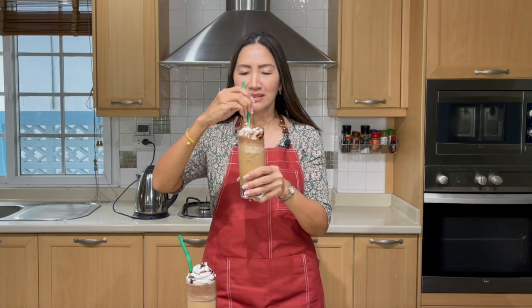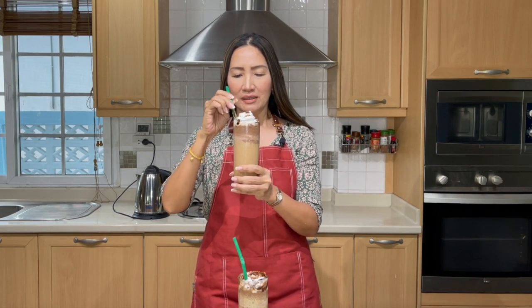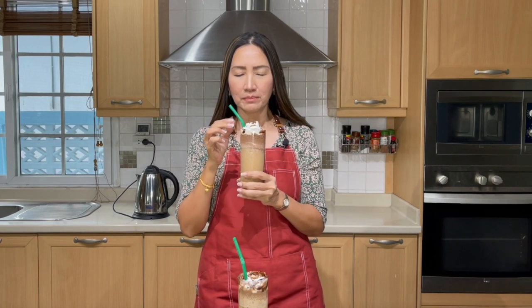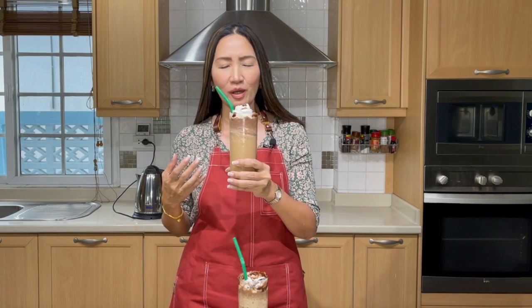Now it's time to try our Java Chip Frappuccino using the espresso. Wow, I love the chips and also the strong espresso — rich, full body and chocolatey. No wonder a lot of people love this drink; that is absolutely delicious. For the one using instant coffee, the instant coffee is not as strong as the espresso for sure, and the taste of the chocolate chips is more prominent than the coffee.